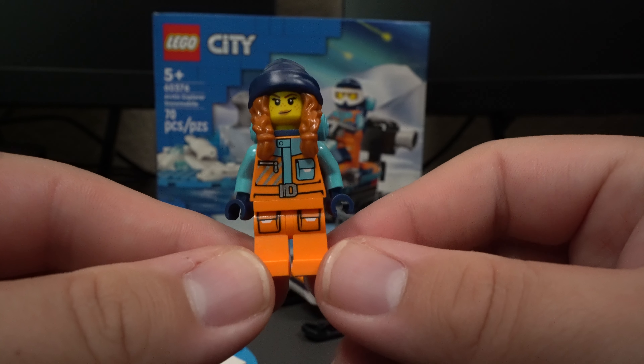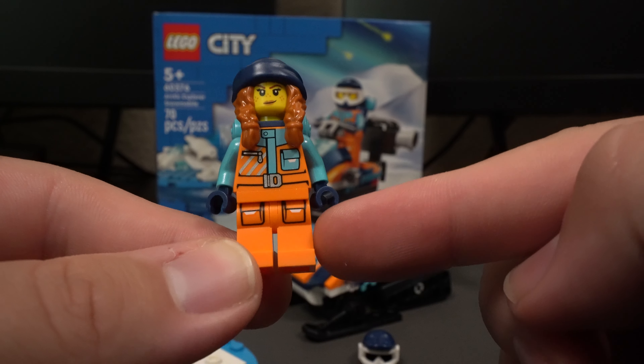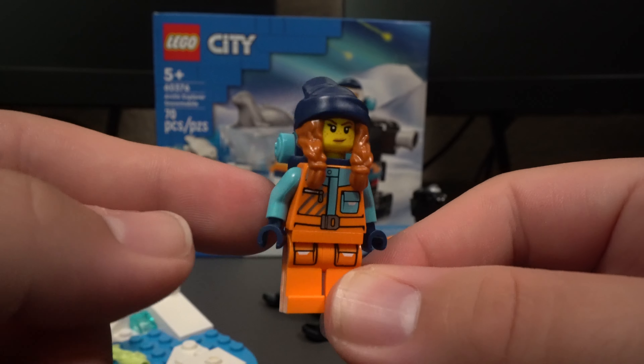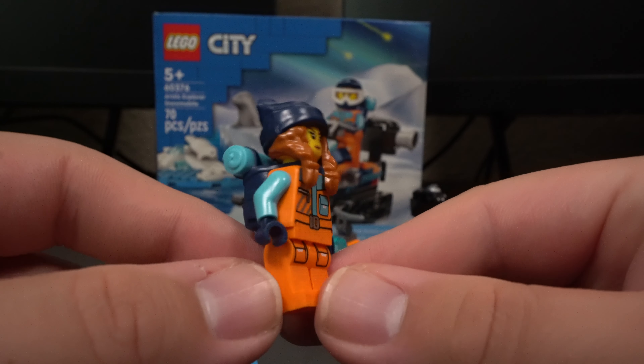Taking a look at our minifigure, we have the Arctic Explorer. You can see that she has orange on her torso and on her pants as well. Most of the time they have these really thick pants so that they don't freeze when they're over there in the Arctic, which I think is a really nice inclusion.